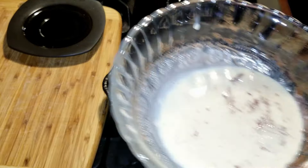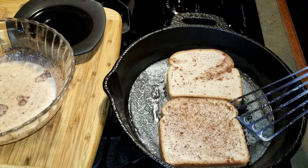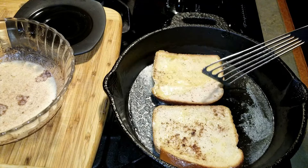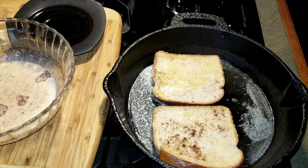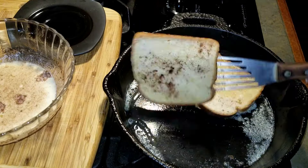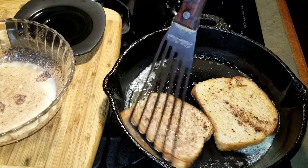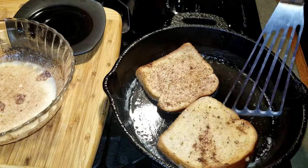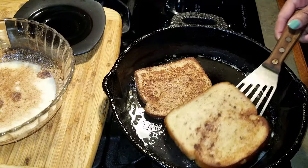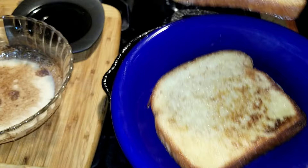Cook the bread for a few minutes on medium-high, then flip. I like using a cast iron pan because it gets the bread crispy and a little charred. Cook and flip a few more times or until your desired doneness. And that's it.